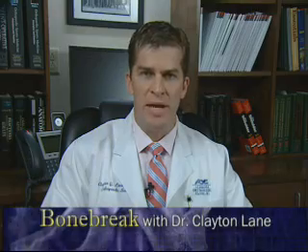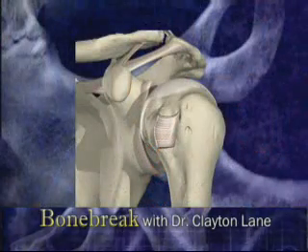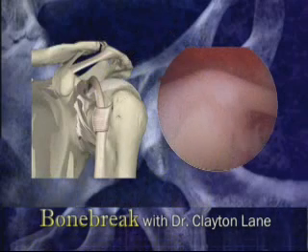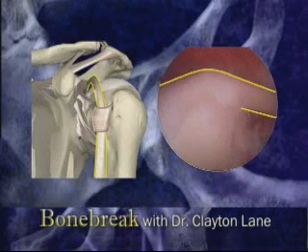A common cause of shoulder pain in baseball players is an injury known as a SLAP tear. The cup of the shoulder, or glenoid, has a rim of soft tissue around it called the labrum. One of the biceps tendons inserts directly into the top of this labrum.